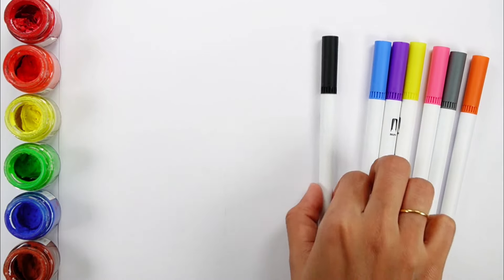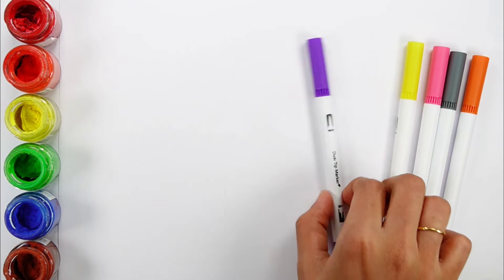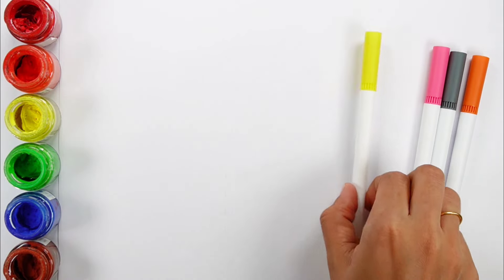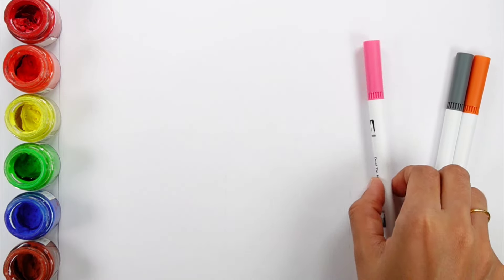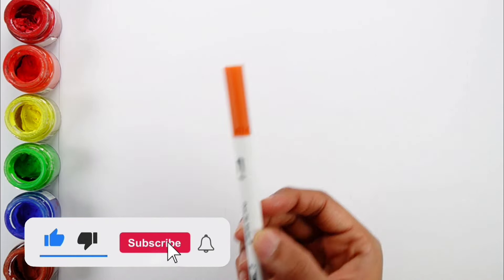Let's learn some colors: red, brown, green, black, blue, violet, yellow, pink, gray, orange.